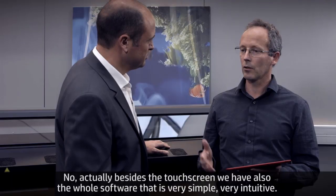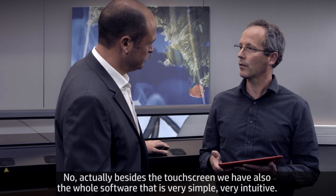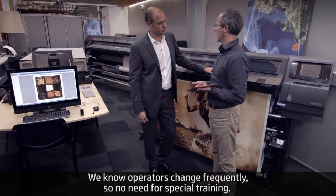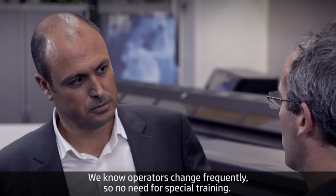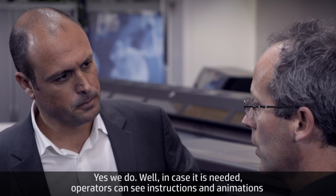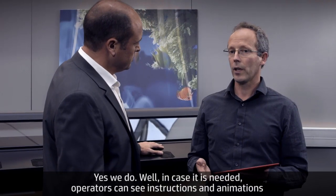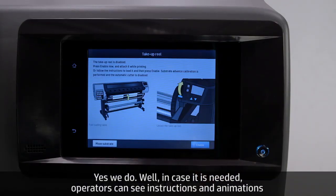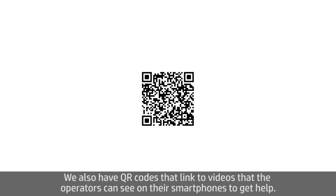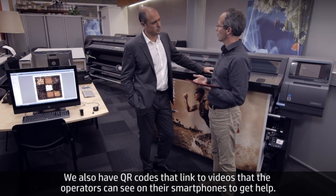Besides the touch screen, we also have software that is very simple and very intuitive. We know operators change frequently, so no special training is needed. Operators can see instructions and animations on the front panel if needed, but we've gone beyond that — we also have QR codes that link to videos the operator can see on their smartphones to get help.